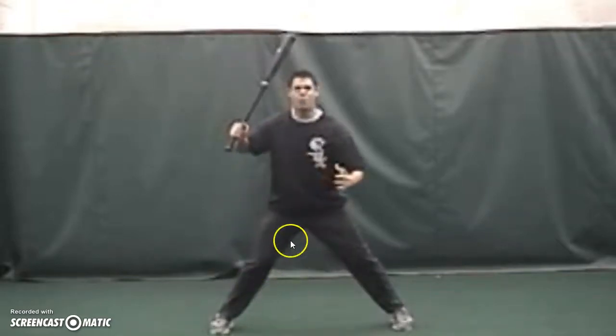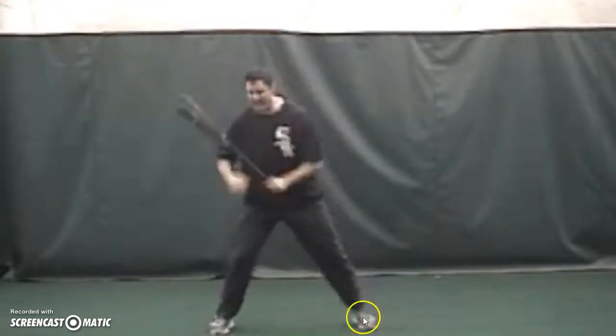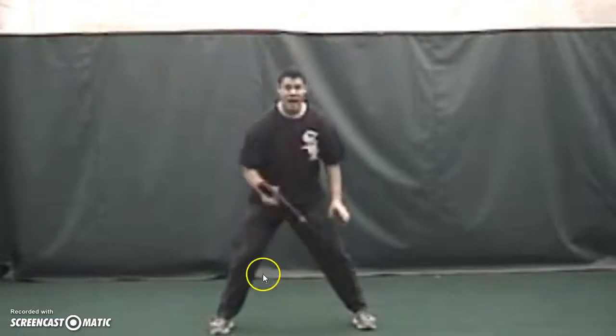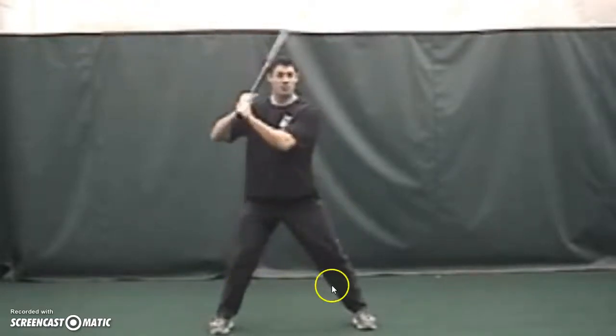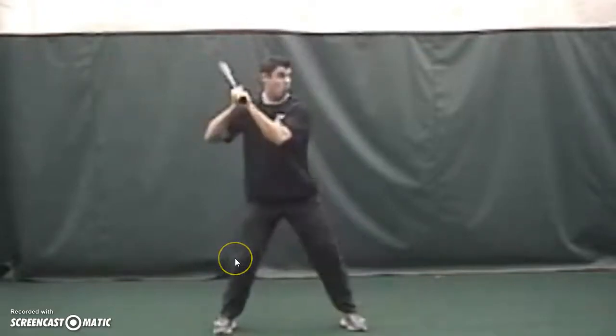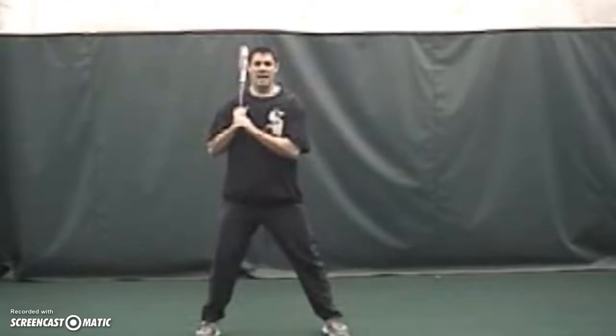The best way to think about it is the inside ball of your front foot is actually gonna push your stride forward. I want your back knee to gain the same amount of ground as your front foot — meaning here's where it started, and that's the linear move.